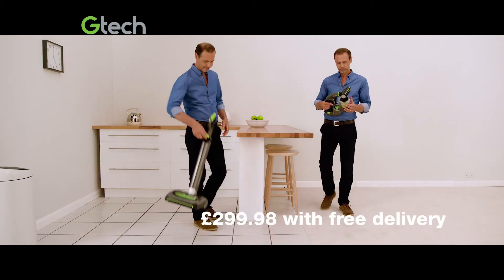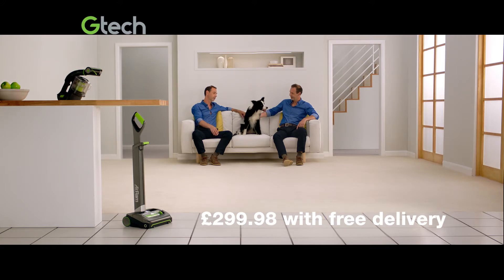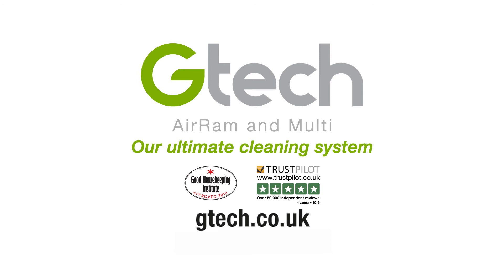Order your GTEC AirRam and Multi together for £299.98 with free delivery. Find out more at gtech.co.uk.